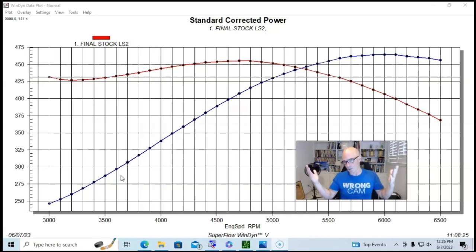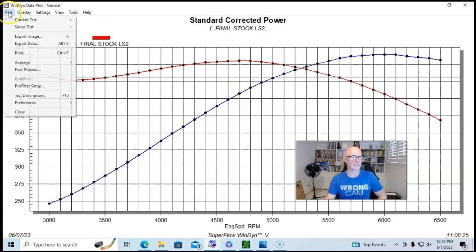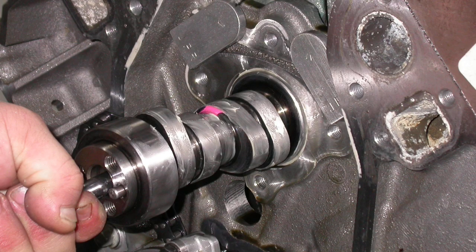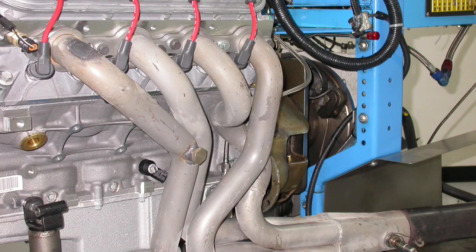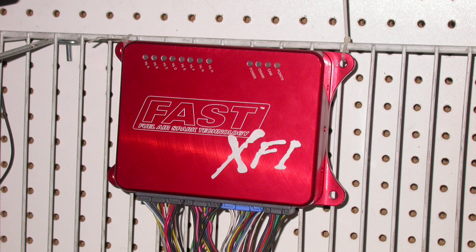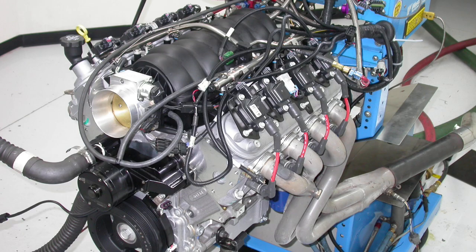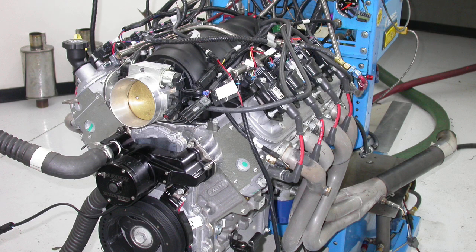We'll start off the way we always do — with a baseline, running the motor as stock as possible. We ran this GM Performance Parts LS2 crate motor with stock heads, stock cam, stock rockers, and stock LS2 intake manifold. We did put a Fast 90mm throttle body on it, Hooker long-tube headers, and MagnaFlow mufflers. It was tuned with Fast back in the day. We ran it with long-tube headers and no accessories.